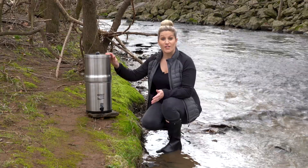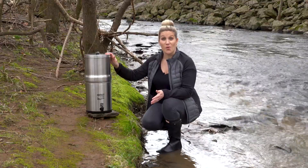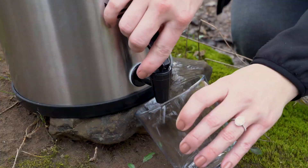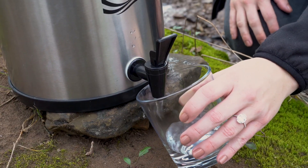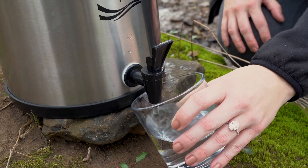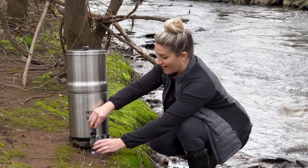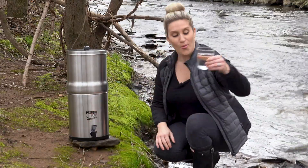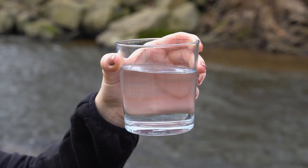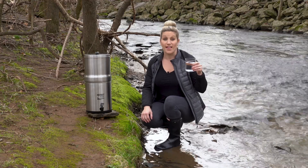I think we've waited long enough for it to filter, so let's go ahead and pour a glass of water out and see how it looks. Oh my gosh, it's totally clear! Wow, that is exciting. Perfectly clean, clear water — I cannot believe it came from this creek right here. I want to take a drink and see what it tastes like.